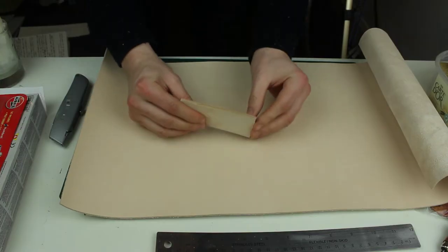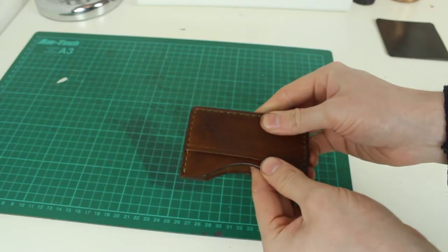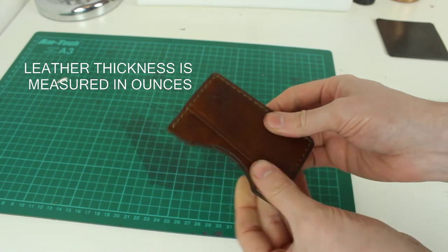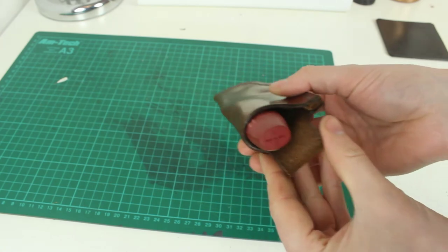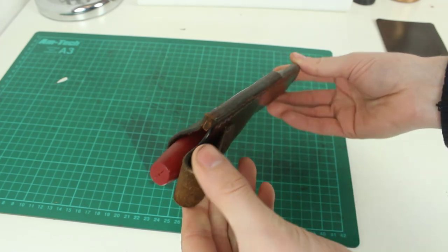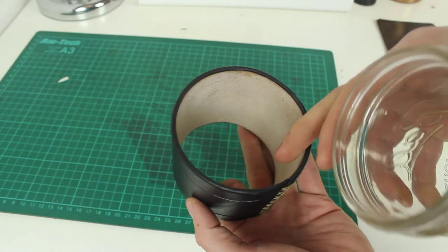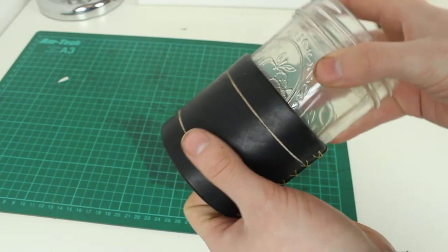Once I've selected the type of leather I'm going to use, I'll then think about what thickness to use. For wallets and smaller items, I tend to use 2mm leather, which is around 5oz. For projects like knife sheaths and camping mugs and things like that, I use much thicker leather — 3 to 3.5mm, which is around 8oz to 9oz leather.